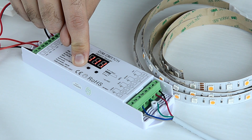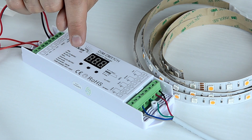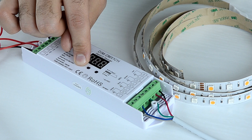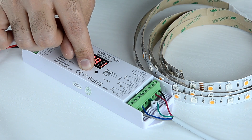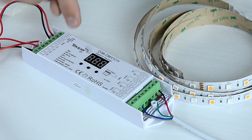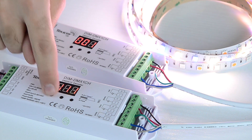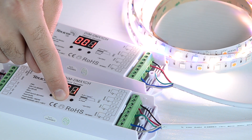Press the button until you get the required address. We will set the first decoder to zone one, address 001. Now we will set the address on the second decoder to zone two, address 005, following the same procedure.